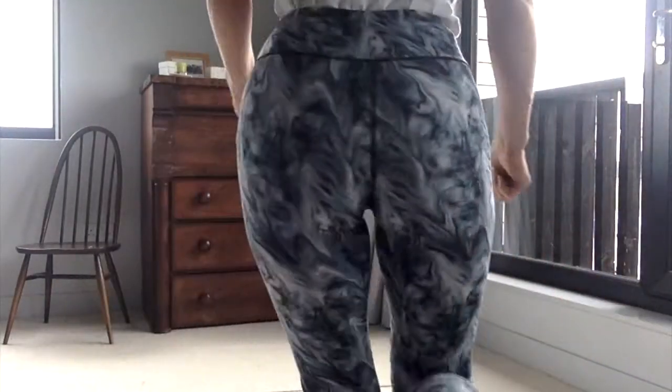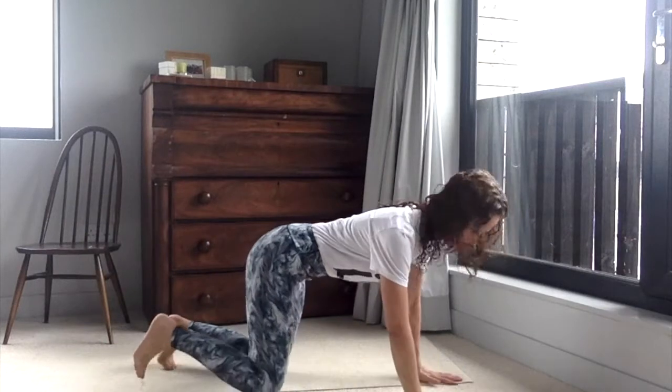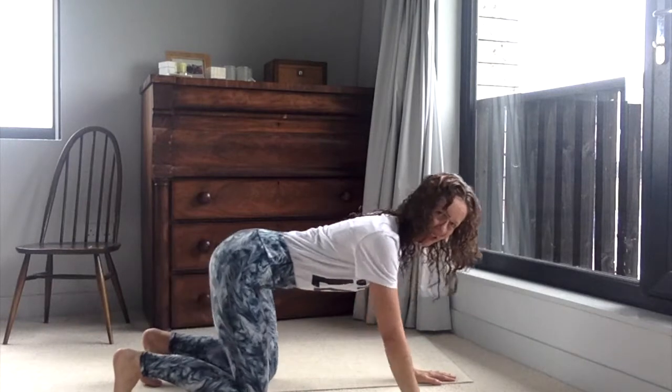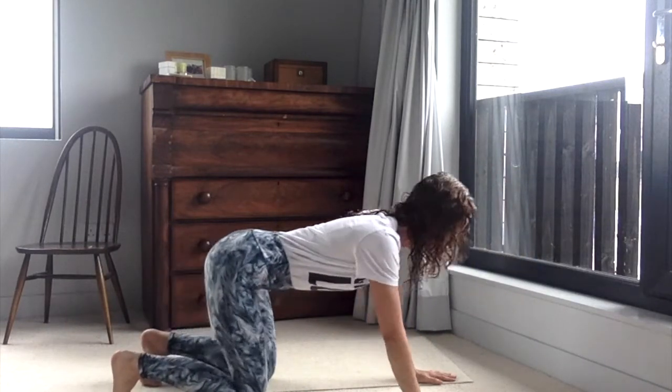We're going to come into all fours, so bring yourself into a comfortable all fours position. From your all fours position you're going to be sliding your hips forwards and back — a nice smooth movement, easing your hips back and forwards.